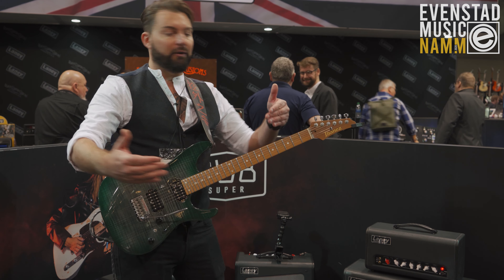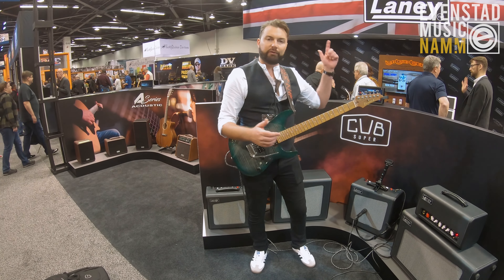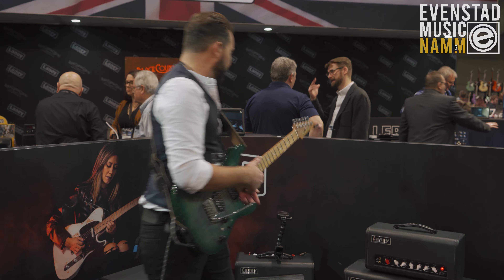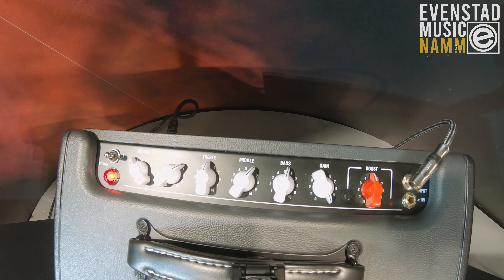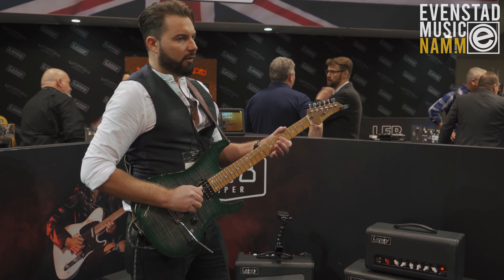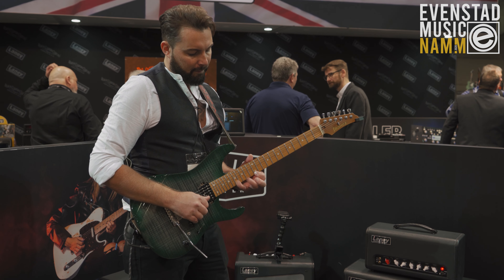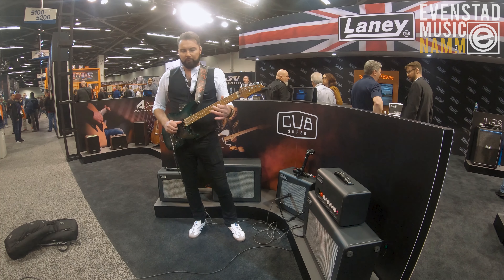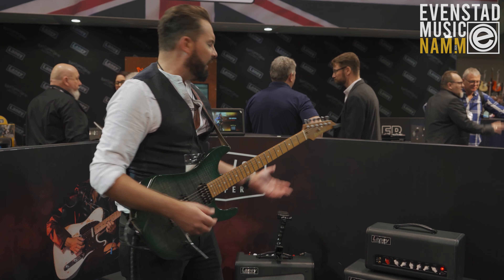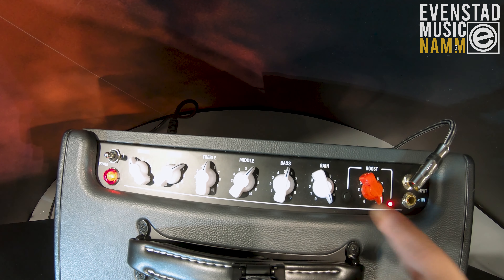There's loads and loads of gain on this — I've got the gain on around about three at the minute. If I switch the boost off and roll the gain forwards you end up with a really heavy tone. So absolutely loads and loads of gain on it, and the gain can obviously be boosted as well if you wanted to.